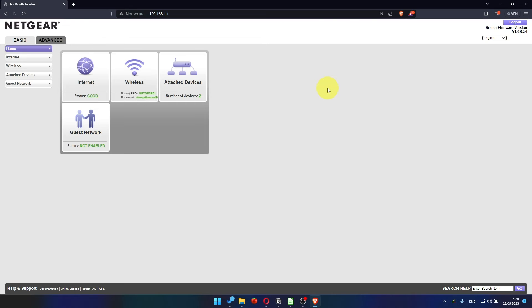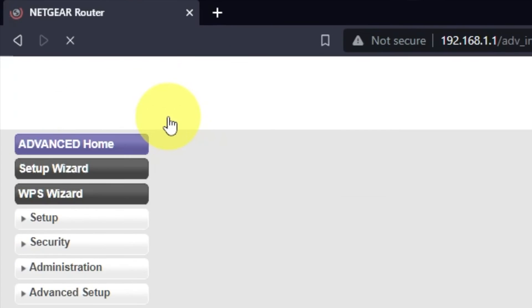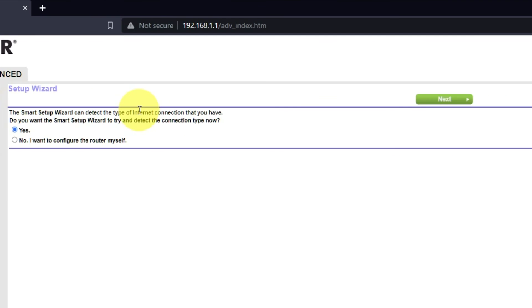To access the internet, go to Advanced, then Setup Wizard. Press "No, I want to configure the router myself," then press the Next button.